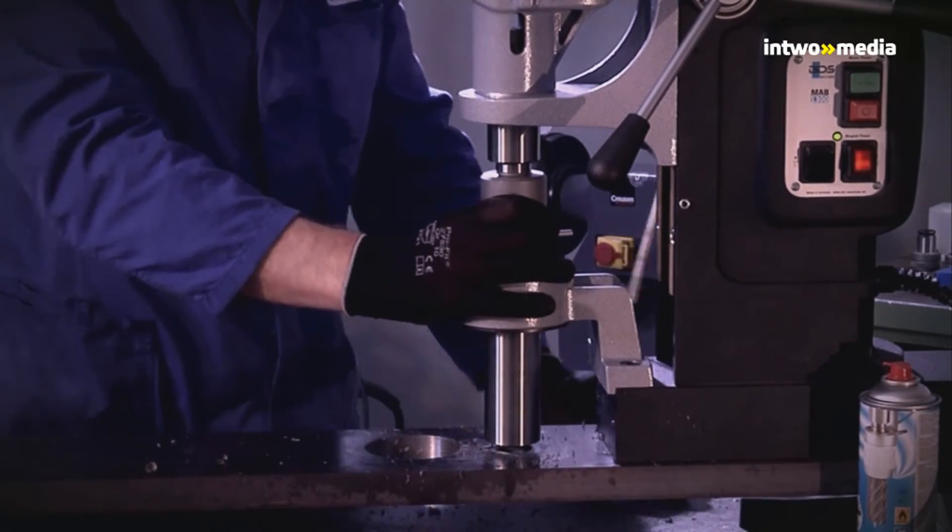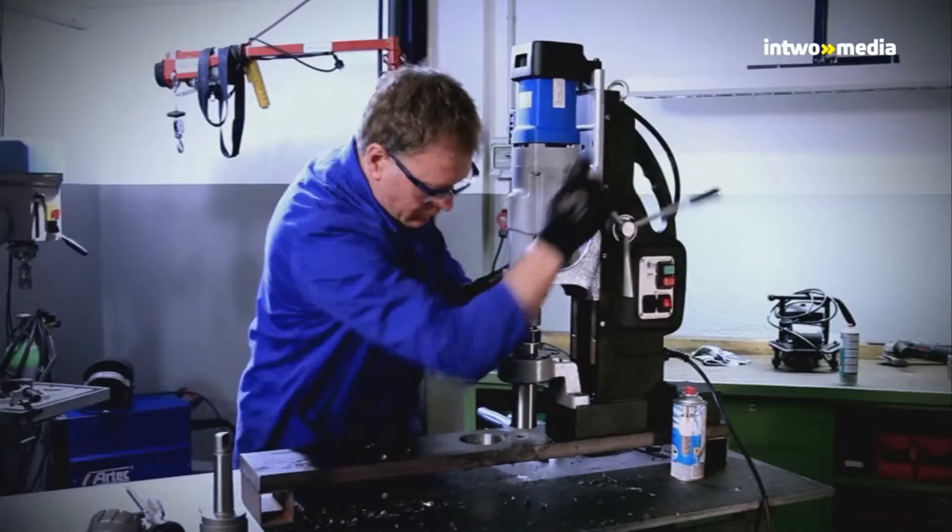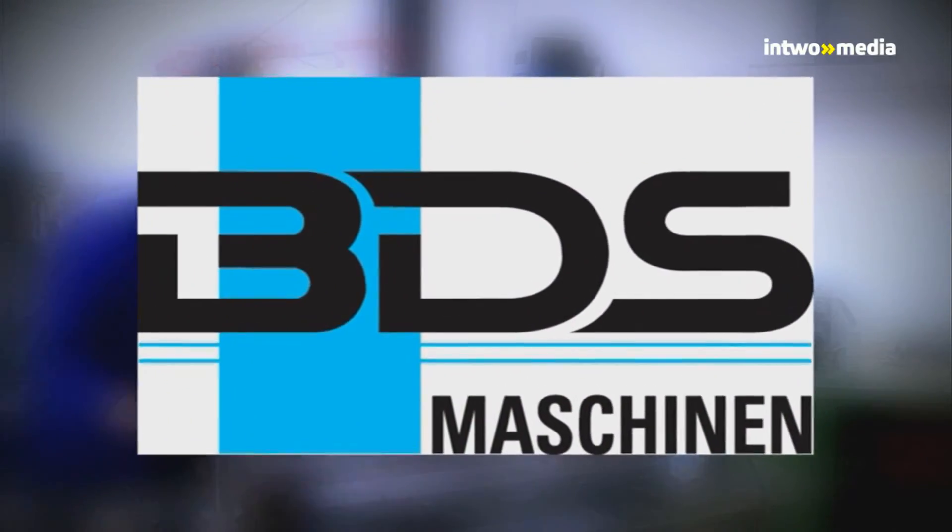We thank you for your attention and wish you successful work with the BDS MAB1300.